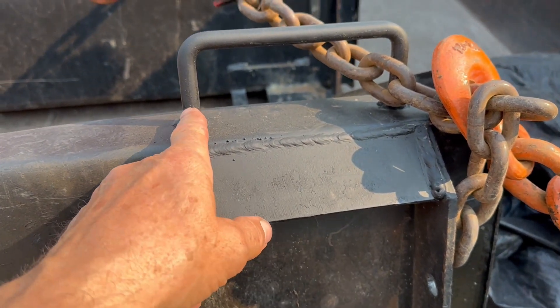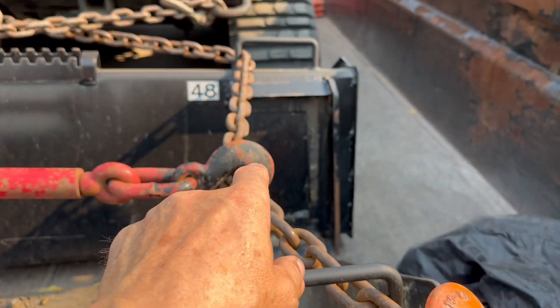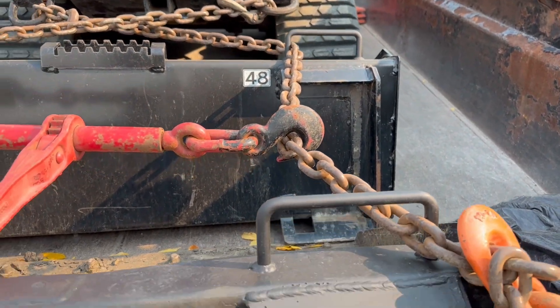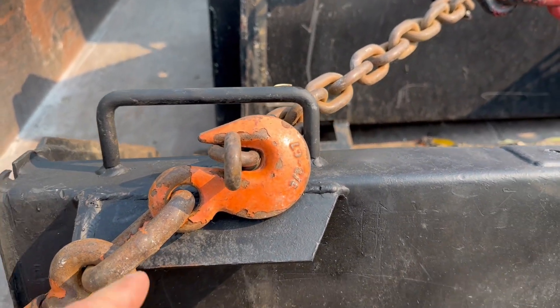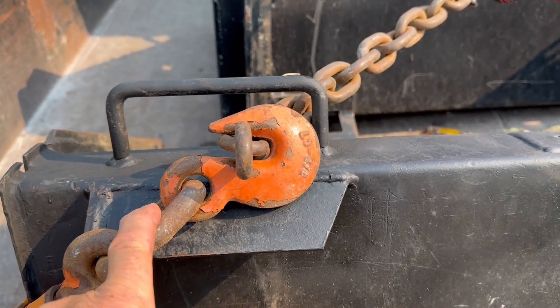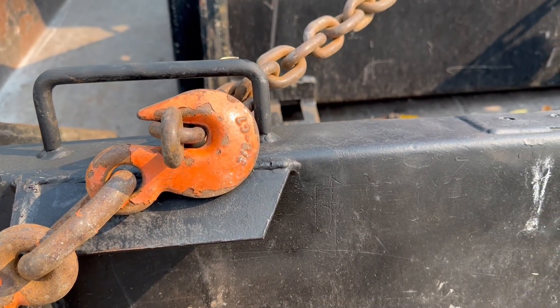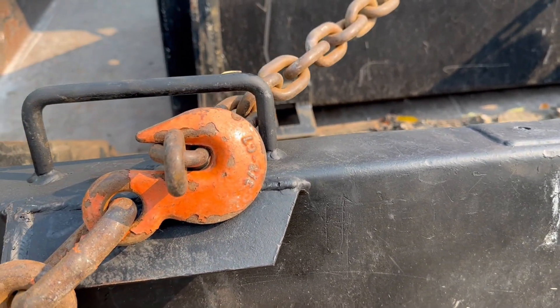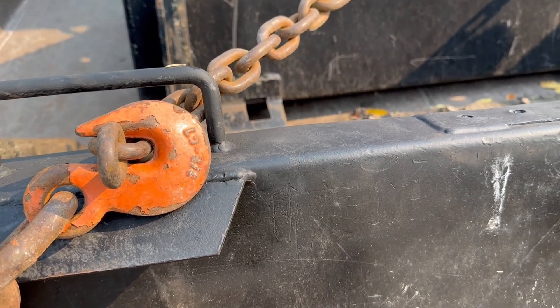We'll find out when we take these buckets off the trailer. The other thing I had them do was put this on — same thing on both sides, both buckets — so I can run chains through it and pick it up either with a set of forks, or put a chain around there and hook it onto the front of the skid steer to move the buckets around.